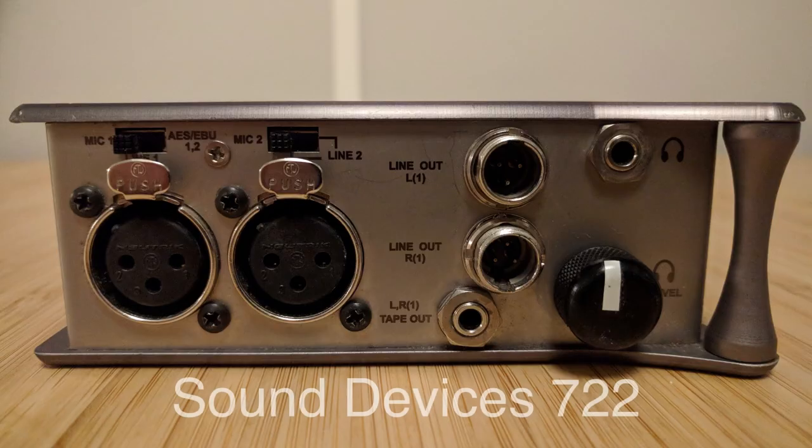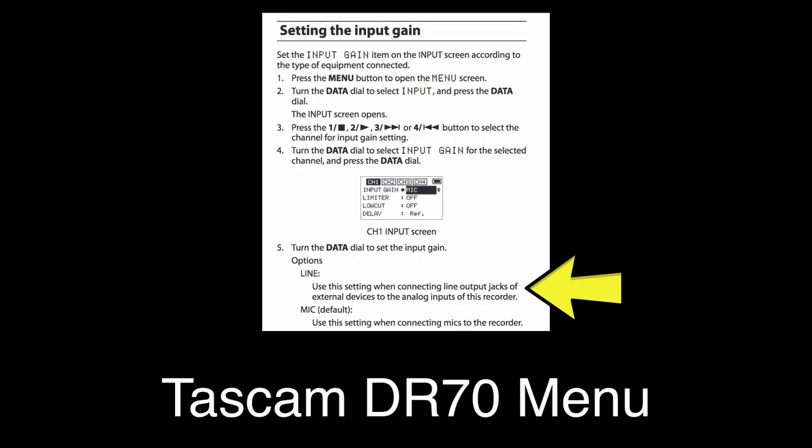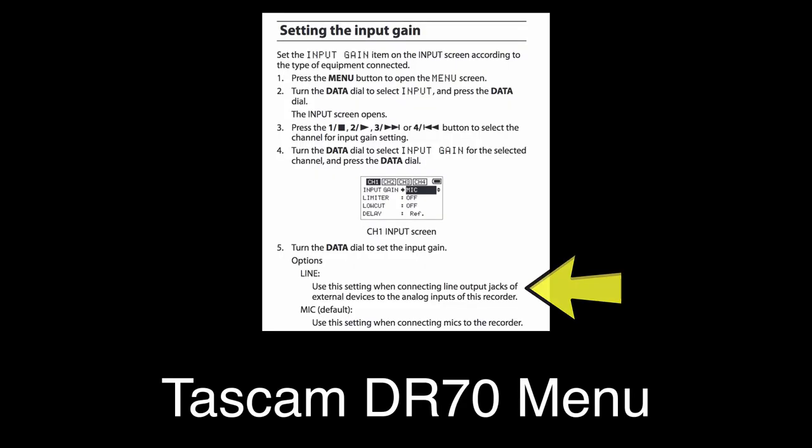Depending on the gear, that switch can be in different places — whether it's an actual physical hardware switch or it's somewhere buried in a menu. But they all do the same thing: to tell the recorder what kind of level to expect at its input so that the preamplifier can amplify it properly.